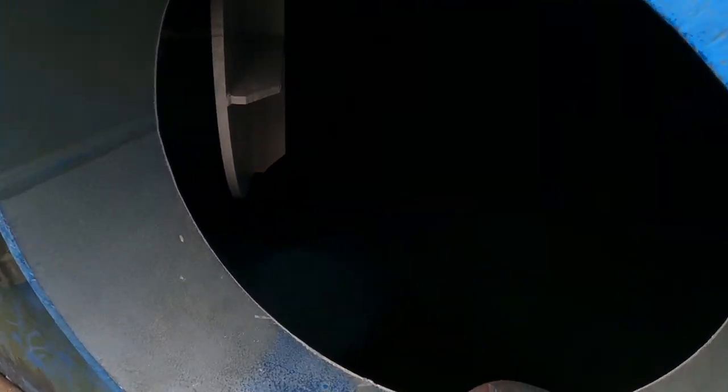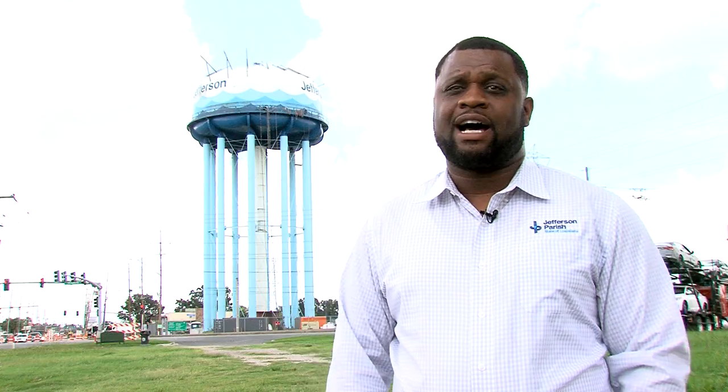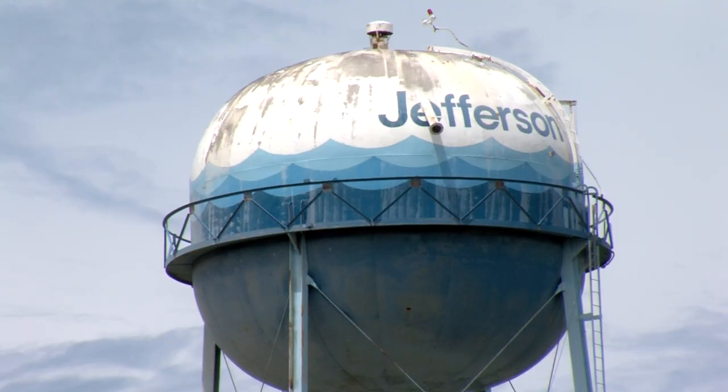It takes about three to four months per tower. Each cost depends on how badly damaged the tower is. The tower behind me is going to cost around $2 million. We have another tower in Bridge City that's going to cost about $1 million because it has less rehab to do on it.